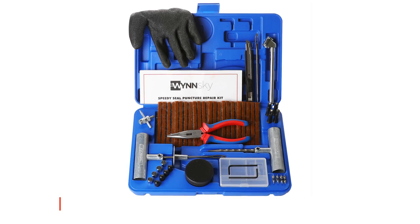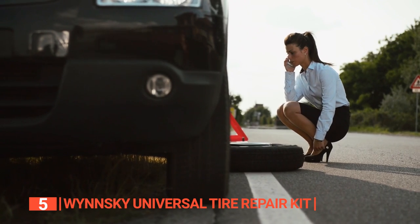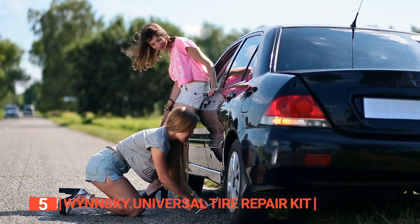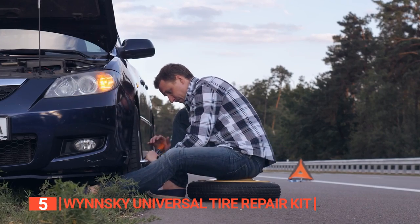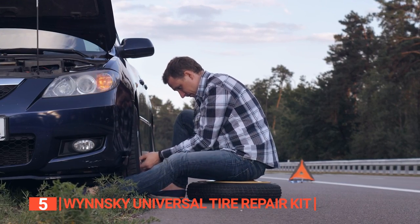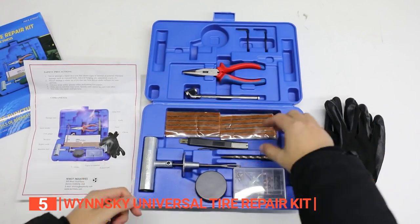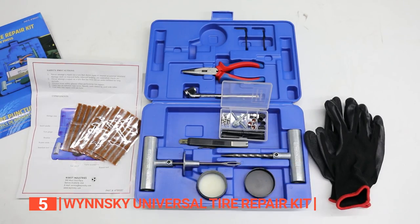The fifth product on this list is the Winsky Universal Tire Repair Kit. Having an all-in-one repair solution to your automobile tire problem is a priority because you never know when you will need it. Buying all the tools you need individually may not only be expensive, but you may not remember all you need until you need it. However, with a tire repair kit like the Winsky Universal, you get all the tools you will need in a single box.